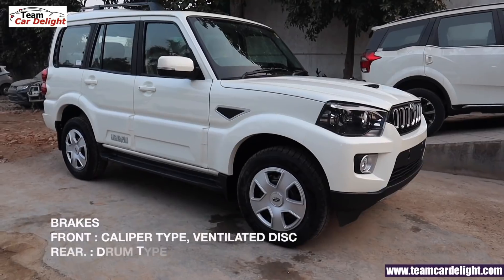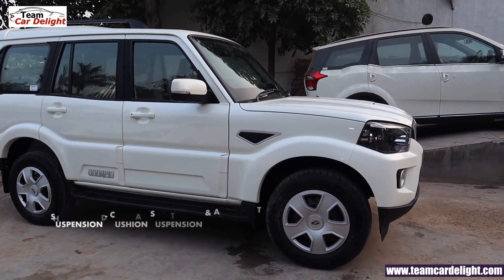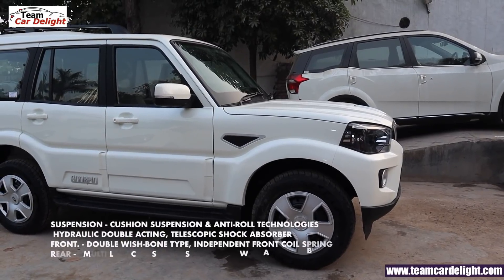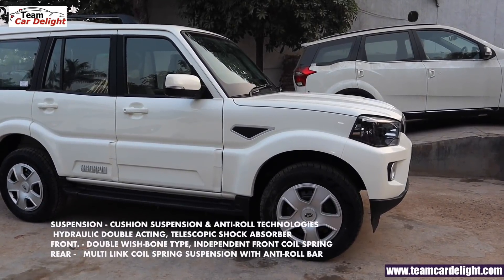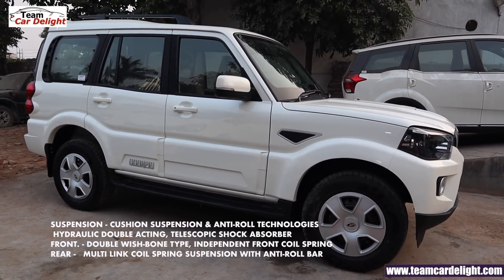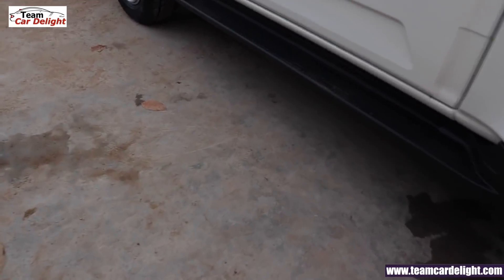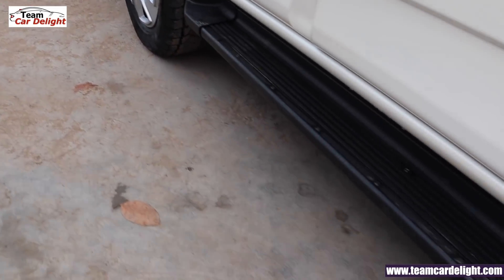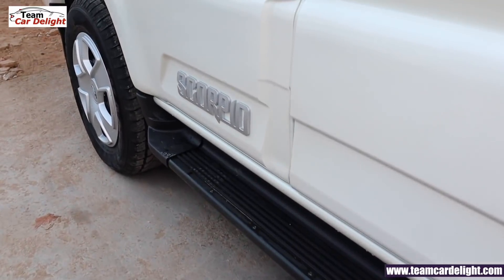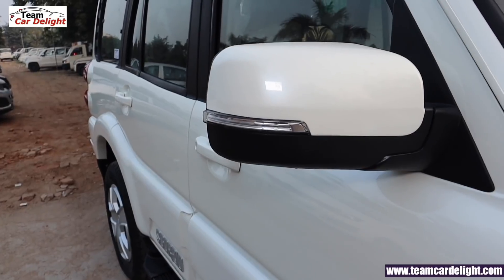You get disc brakes, and at the rear, hydraulic double-acting telescopic shock absorber suspension. You get independent suspension, double wishbone type with coil spring at the front. Rear multi-link suspension with coil spring and anti-roll bar. For easy in and out, there is a footstep available. On the body cladding, you get Scorpio's badging and RVM turn indicators.